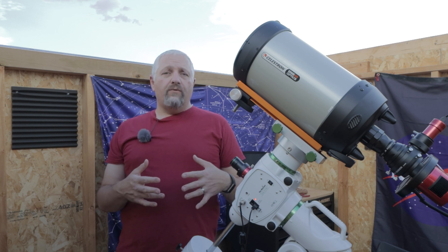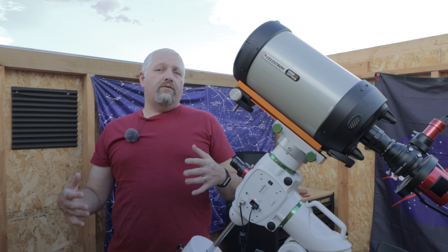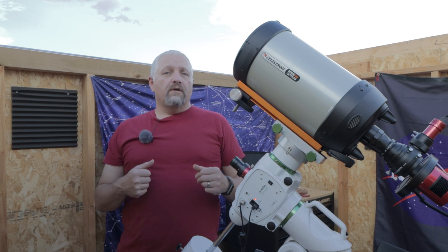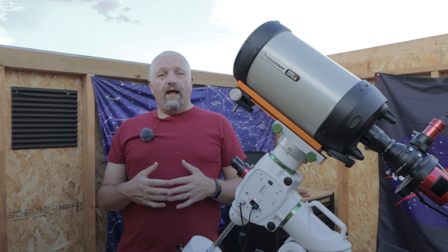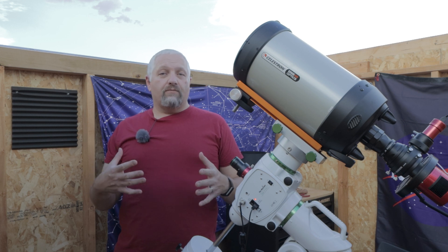We're also going to switch targets the night of the full moon to the Wizard Nebula. This is a little further away from the moon, and I want to see if that makes a real big difference.